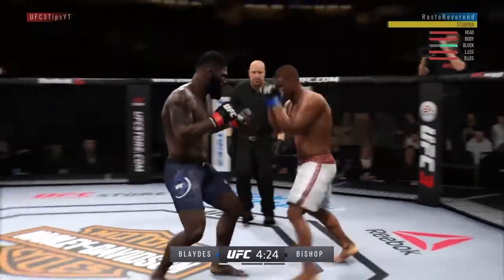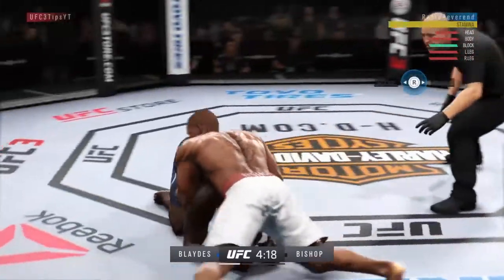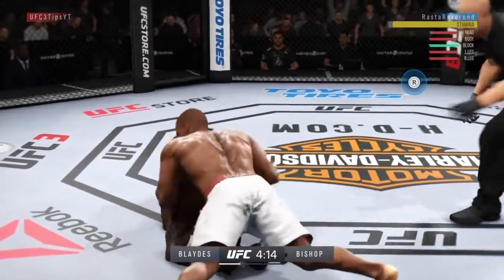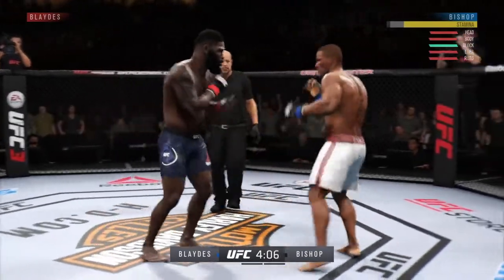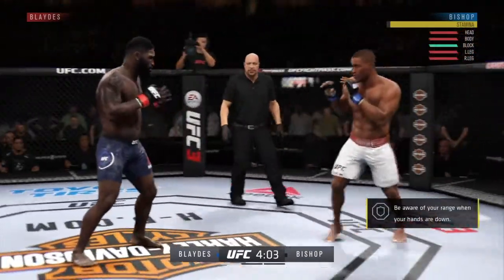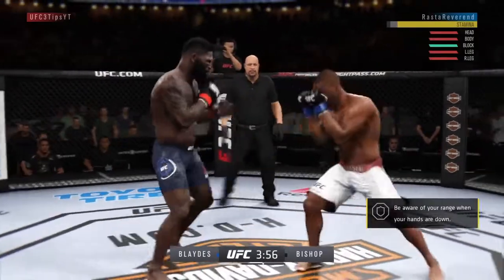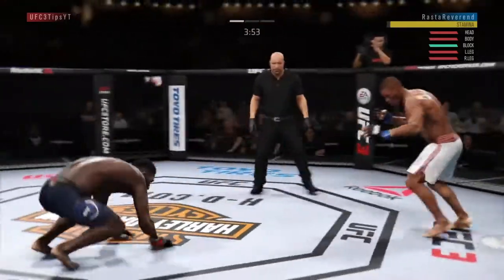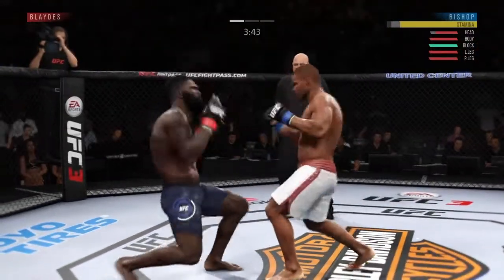Curtis Blades is not the best on the feet. And Andre Bishop, as you know from Fight Night and all those games, is a legendary boxer, man. We deny the takedown again. We have the top position there, but we want to get up — we want to keep it on the feet. Going southpaw here. When I go southpaw, I like to look for my kicks.